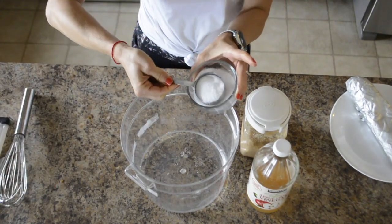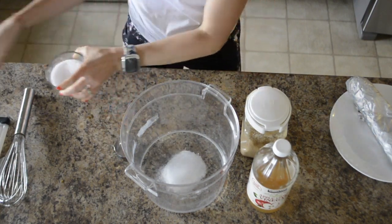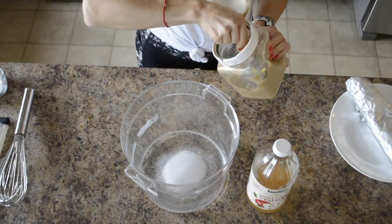Then you need a fourth of a cup of kosher salt — the coarse kosher salt, not table salt, or that will be way too salty. I've done that.